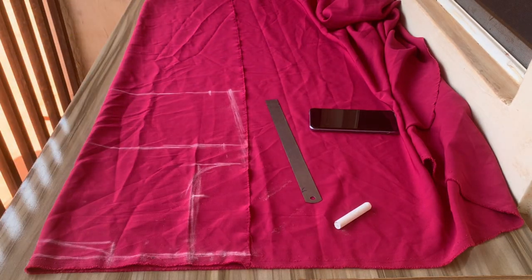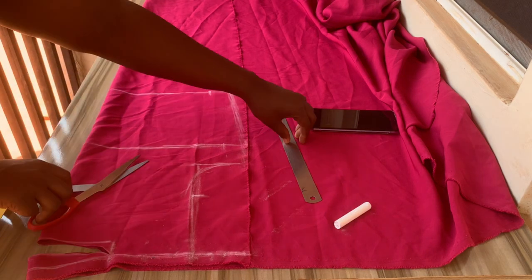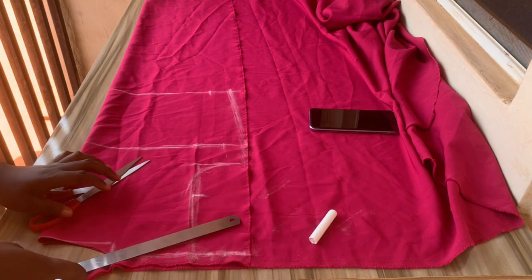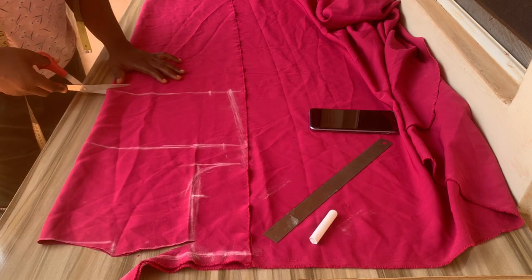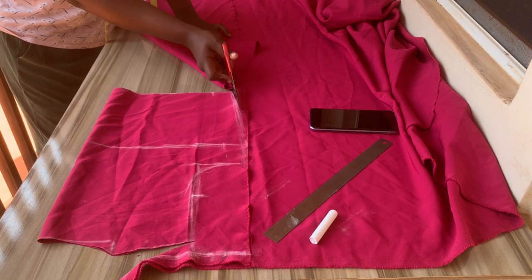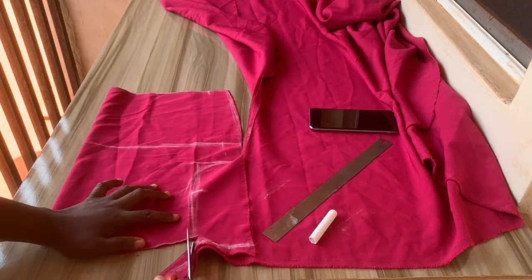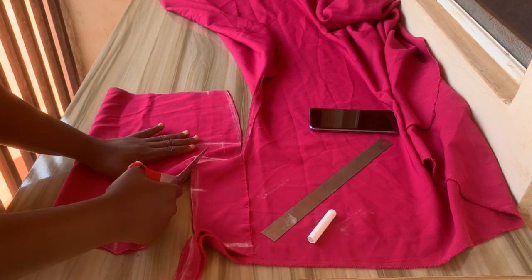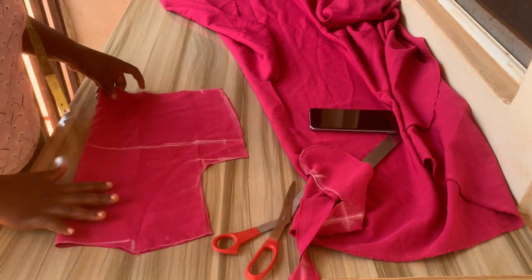Once you are done, the next thing is to cut it out — follow the lines. I actually forgot to mark out my shoulder slant and I am doing it just now. Cut it out slowly, you don't have to rush. At this point, if you have not subscribed to my channel please kindly do so. If you're a returning subscriber, thank you so much — like this video, share, and drop your questions in the comment section.